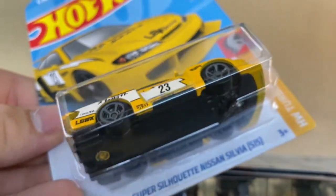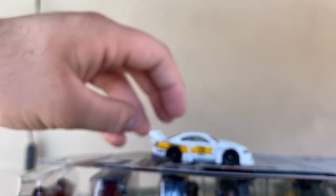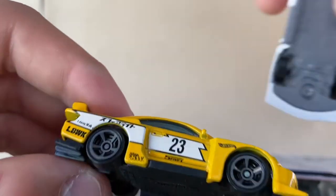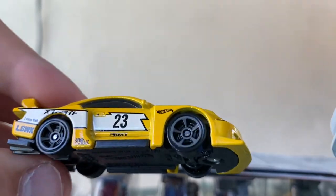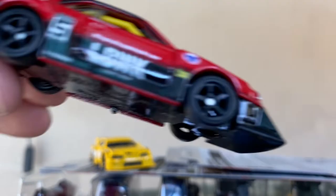Liberty Walk is here to stay for Hot Wheels. The LB Super Silhouette Nissan Silvia S15 recolor — first version was white in the E case, and now here's the second version in yellow. On the first version it was white with a yellow stripe; this one is yellow with a white stripe, and the wheels are gray instead of black. I think I like the white more, but this one's very nice. Just for fun, I'm going to open up the other three Liberty Walk models that were in the J case that I didn't get until now.